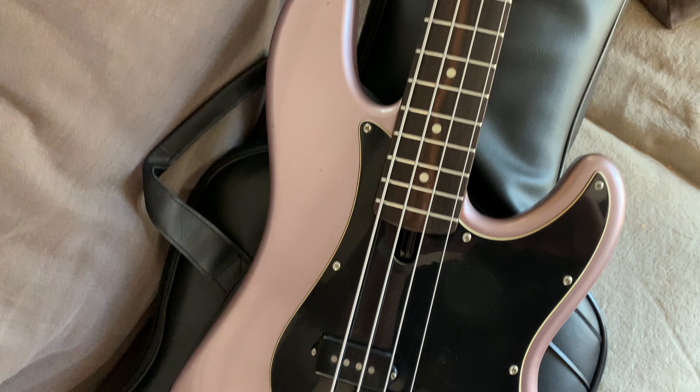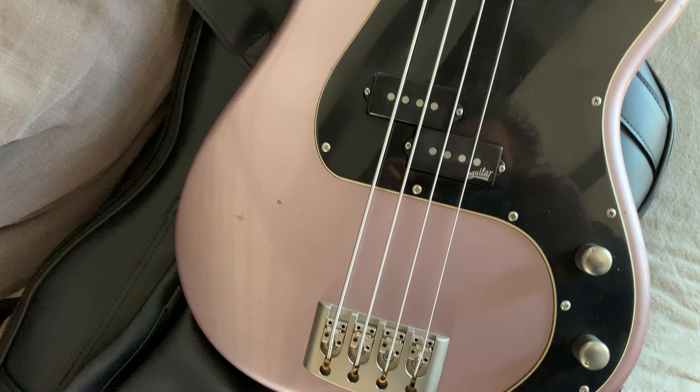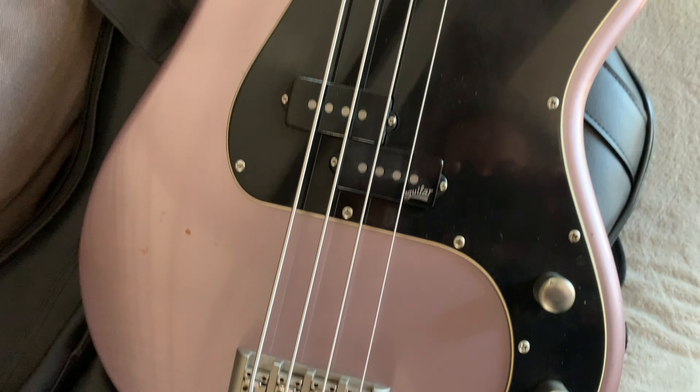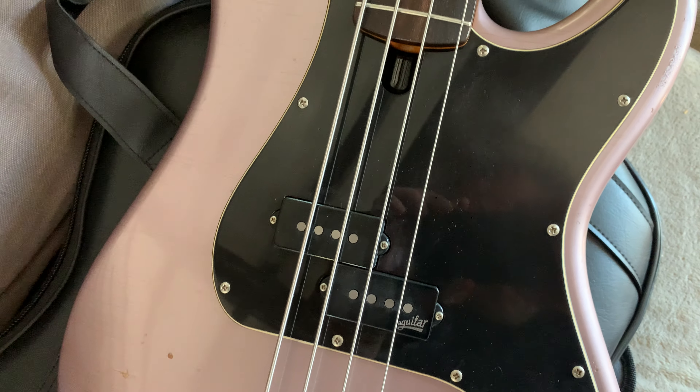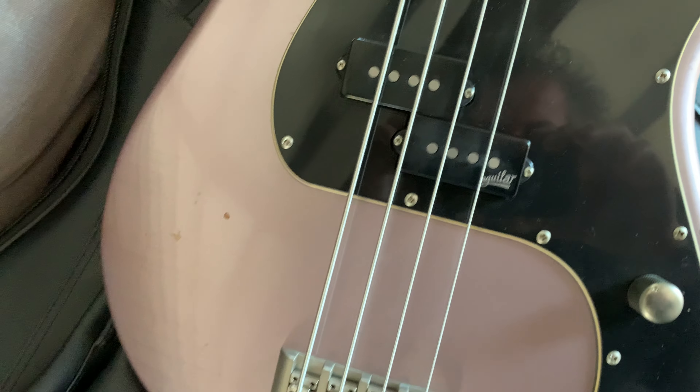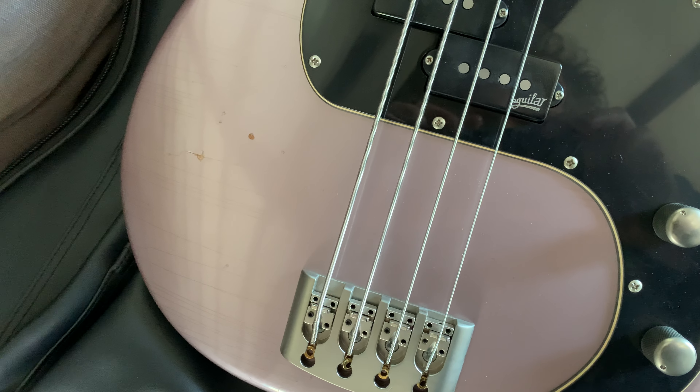Amazing! Look at the color, it's fantastic. It's a tribute to P bass — we have a cheddar body.